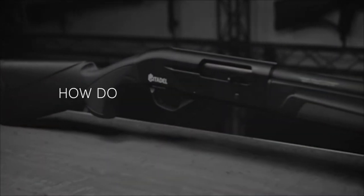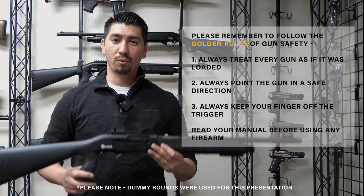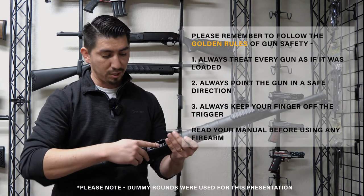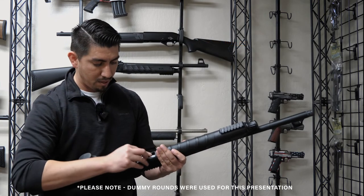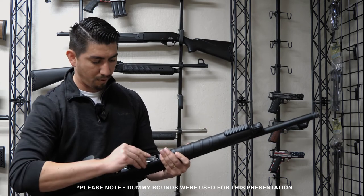How do you load the Boss Hog? To load your Citadel shotgun, we're going to go ahead and flip it upside down. Make sure the feed ramp is in the flux position so we can get our ammunition through. Go ahead and grab your ammo and push them through one at a time until it's fully loaded. It takes four in the magazine tube and one in the chamber.